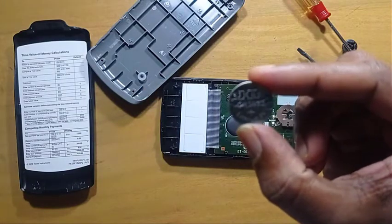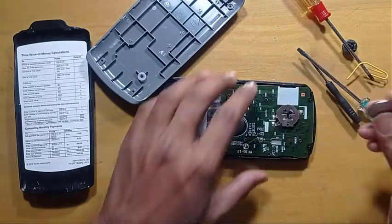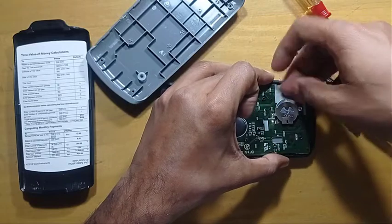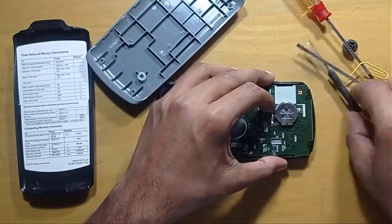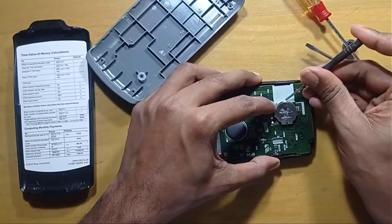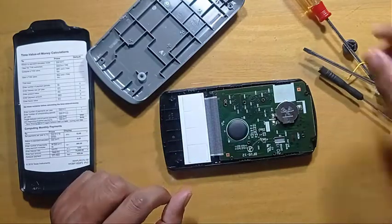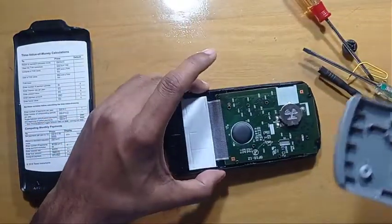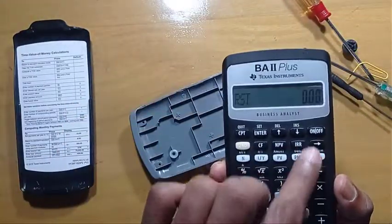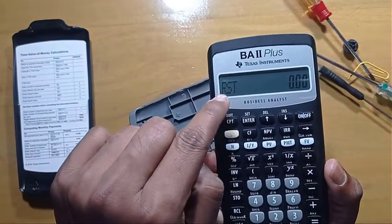CR2032. And the same way you can put the new battery back here. My battery is not old, so I am putting my battery again here. Now see, this calculator is working and a reset has been taking place.